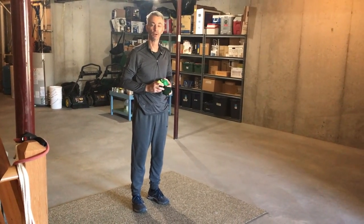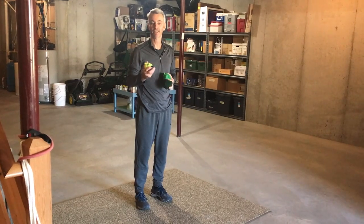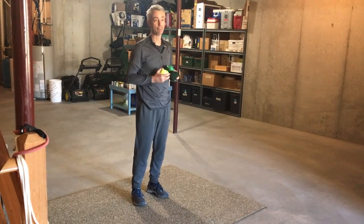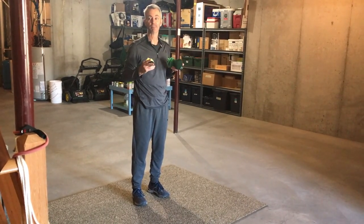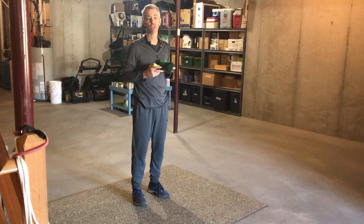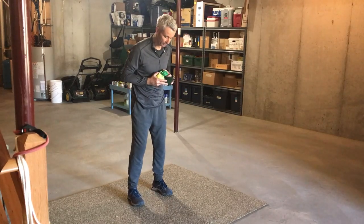Let's practice the overhand throw. To practice, you're going to need one, two, or three softballs. You're going to need something to aim at — I'm going to use a wall. You could use a sofa. You want to aim at something where, if you miss, you're not going to break anything or hurt or damage something.